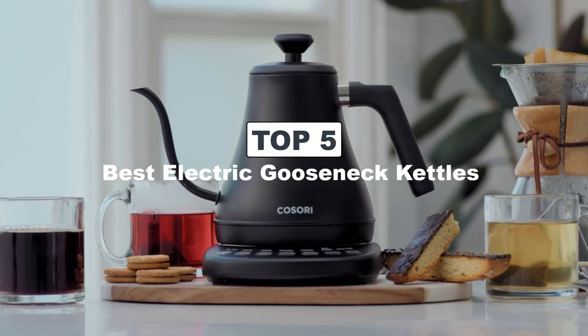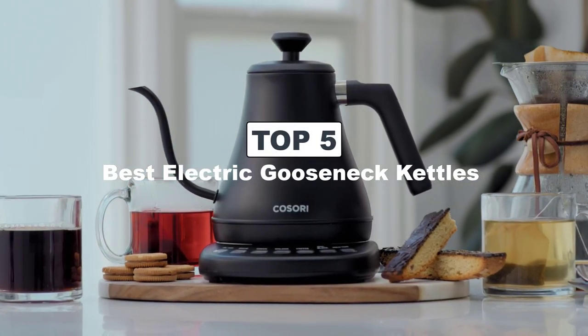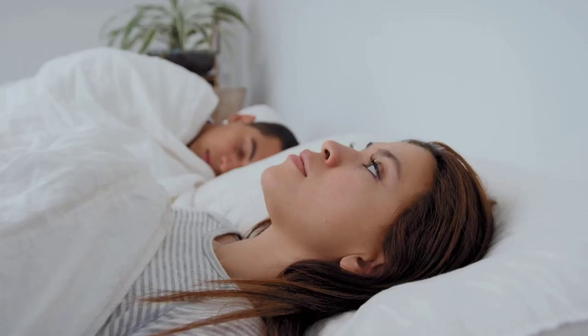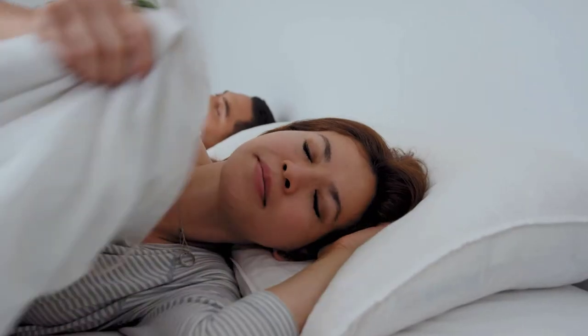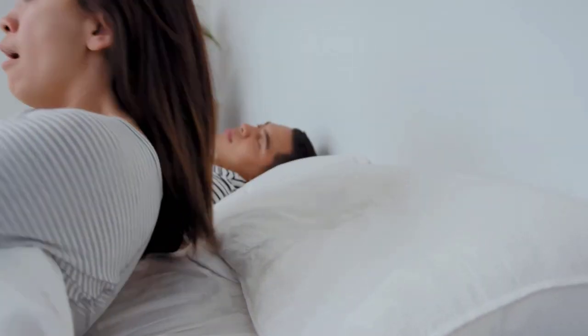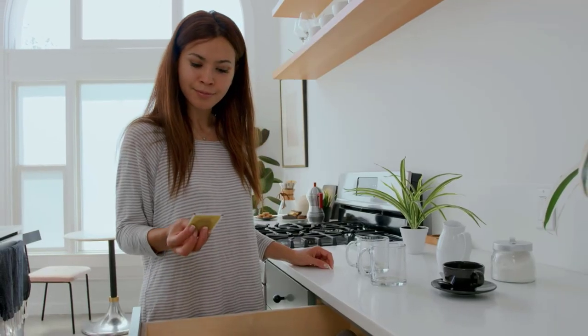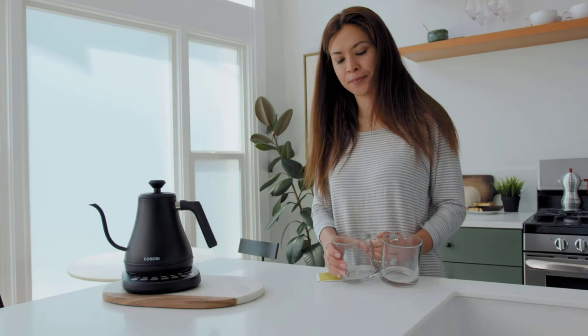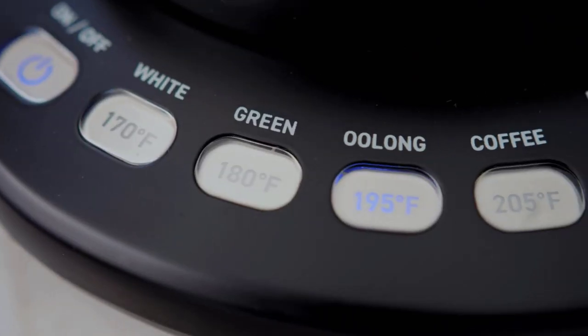Today's video is on the best electric gooseneck kettles. Electric gooseneck kettles are particularly popular among coffee aficionados who prefer manual brewing methods like pour over, Chemex, or AeroPress. The precise control over water flow and temperature makes it easier to extract the full flavor from coffee grounds or tea leaves.